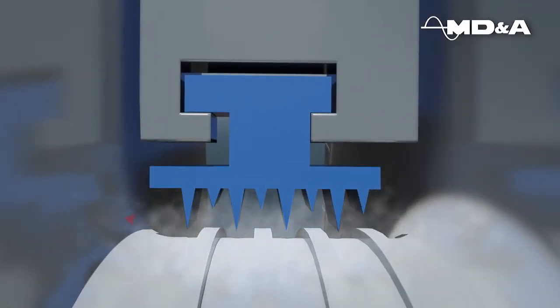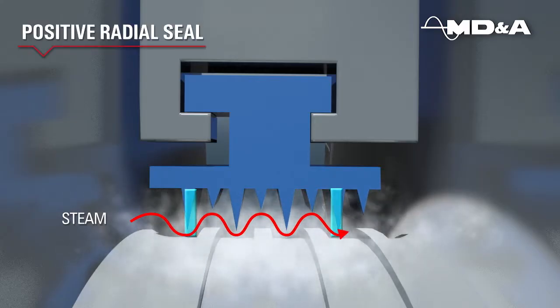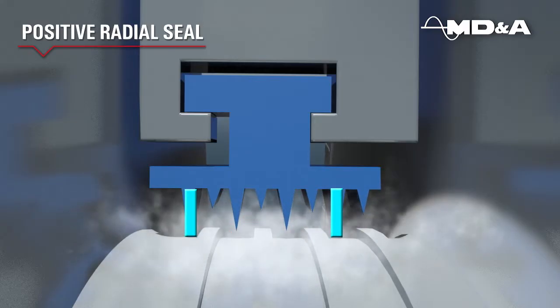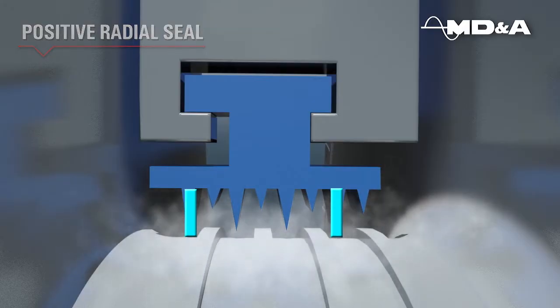Unlike other packing designs, Guardian packing rings maintain a positive radial seal during startup, shutdown, turning gear, and unit operation. Positive radial sealing is a fundamental component to maintaining unit efficiency.